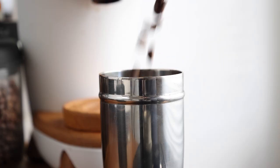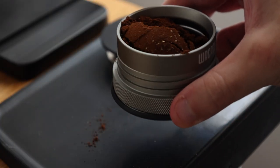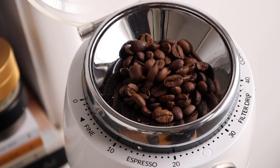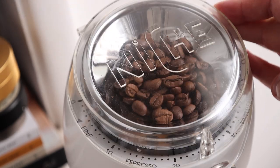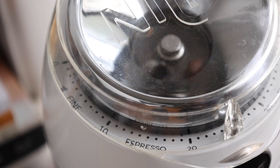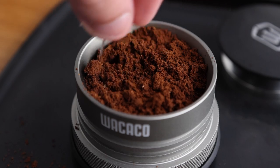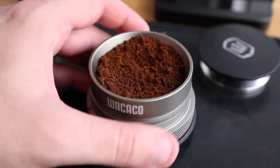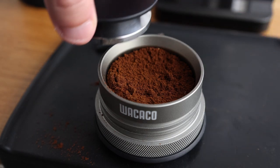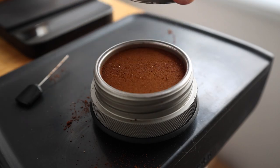It's rated for up to 18 grams, but I'm going to keep it at my standard 17 since it seems pretty full as is. It should be said that since this unit doesn't use a pressurized basket, it will need to be paired with a decent grinder to get the most out of it. Now break out that WDT tool, give your grinds a stir to break up clumps, and a couple taps to settle. Next, give it a nice tamp, pressing until the top of the handle meets the edges of the funnel. Then swap out the funnel for the screen.